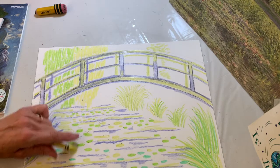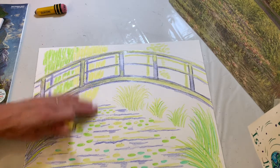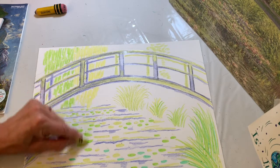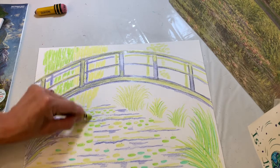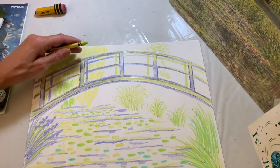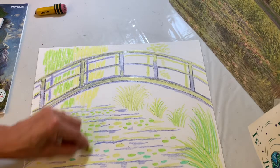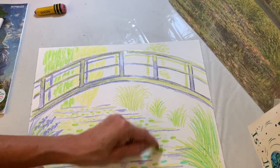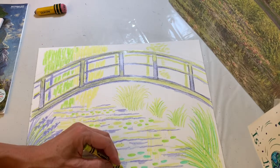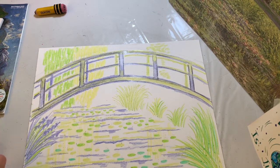In the water area, we want to see the reflection of the trees. You might think we're messing up the artwork but we're not — just lightly color in some vertical strokes to show the reflection of the willow tree, going up and down. Do a little bit of that over here as well, making sure the strokes are up and down. Now we'll be ready for some paint.